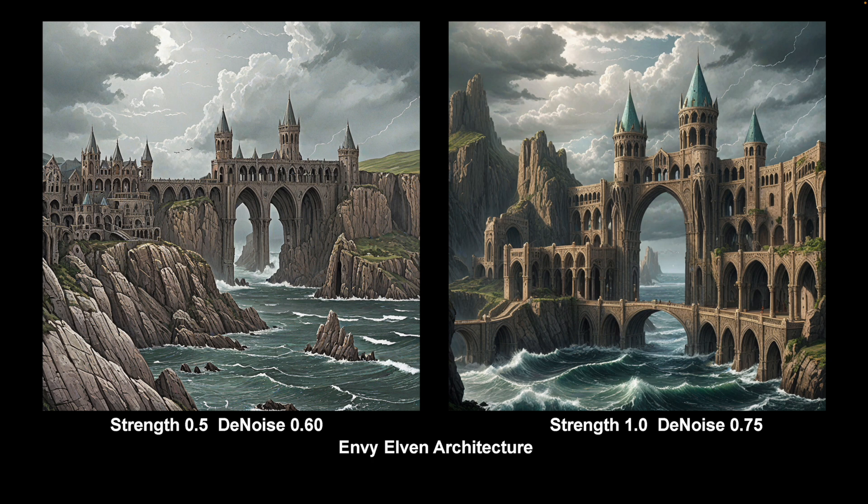So I hope that's useful and interesting — it's a very quick scamper through. You should be able to find these on CivitAI, just search for the names. They're in architectural or background environmental LoRAs.